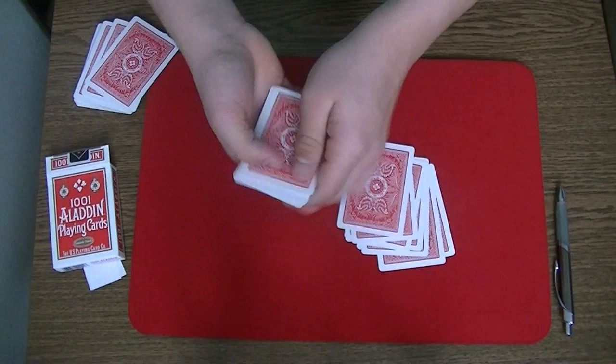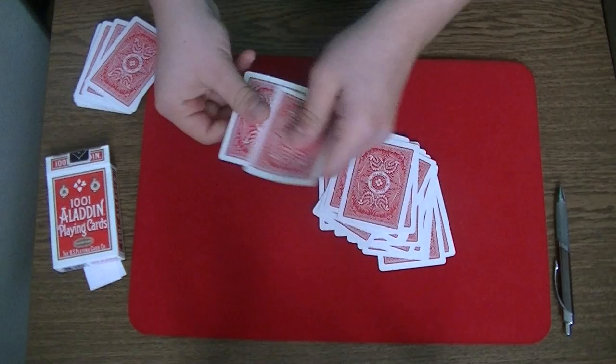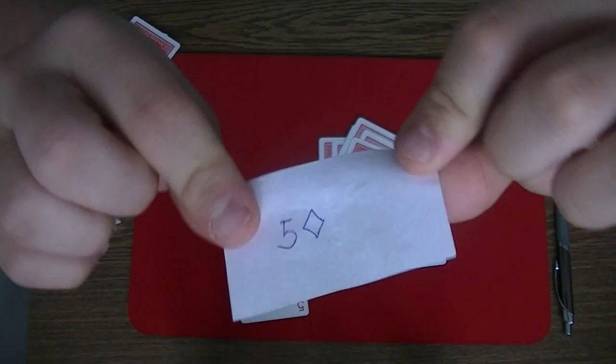Now in this case I don't have a spectator, so I am going to do this myself. I have here some more cards. I am left with one card and this card just happens to be the 5 of diamonds, my selected card. Now of course you don't believe me, so I can show you the sheet of paper.